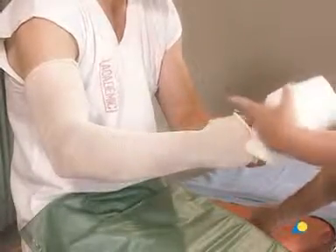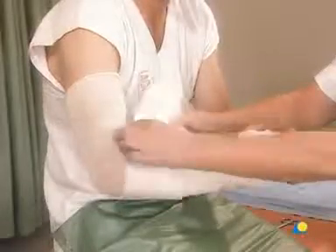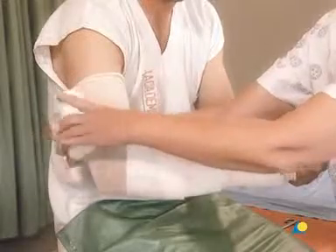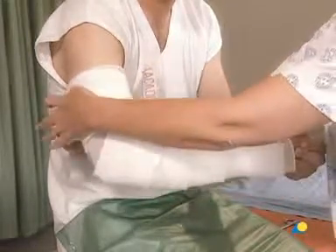The cotton wool is used for undercast padding. A slit is cut in the cotton wool for the first web space. Beginning distally, the cotton wool is gently wound around the forearm, giving an overlap of 50%. The overlap creates a double layer of padding. The edge of the cotton wool should not cut into the crease of the elbow, so the elbow is wrapped as demonstrated here. The cotton wool extends slightly beyond the planned length of the cast so that the ends of the cast will be padded.